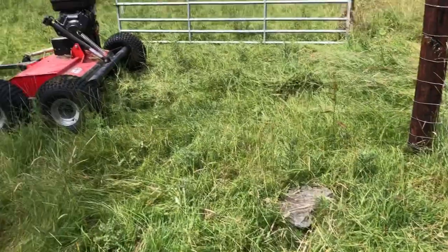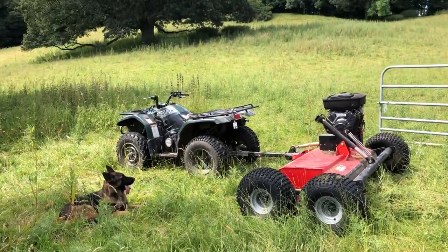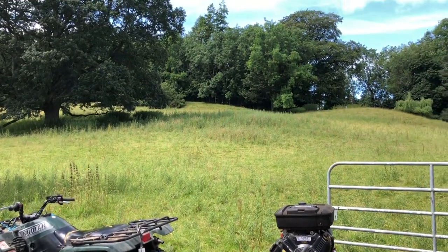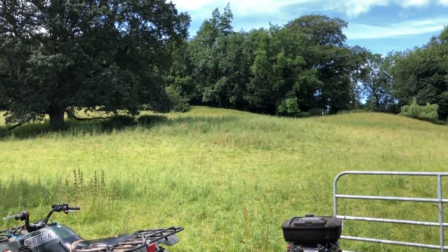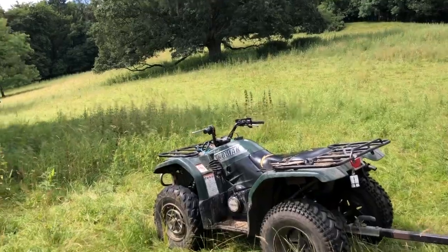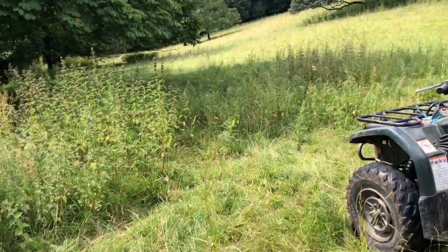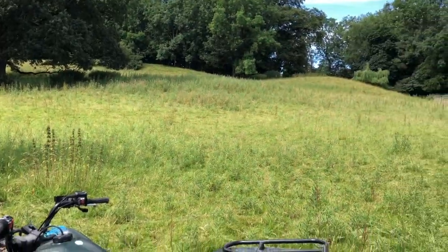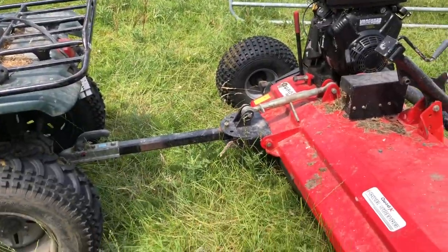Shook her into the grass. So now I'm topping this field because we've got a pretty massive thistle population. You can see I'm going to be mowing, topping all of that and munching it into the grass.